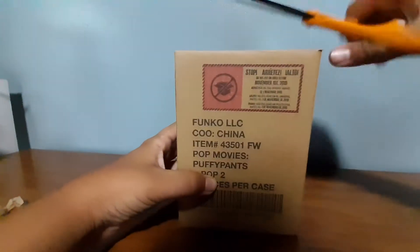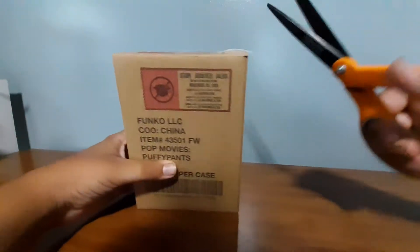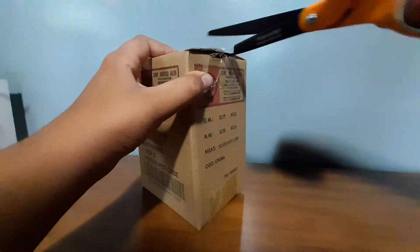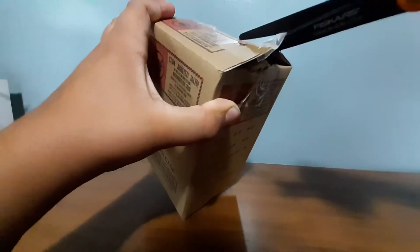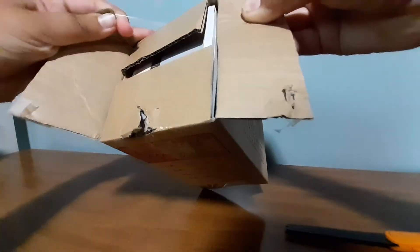Alright, so here we have my unpacking scissors. I'll have to get off the package. Let's open the box right up.